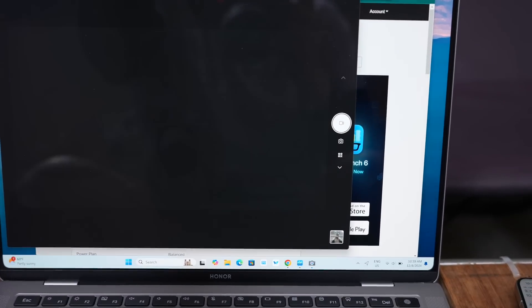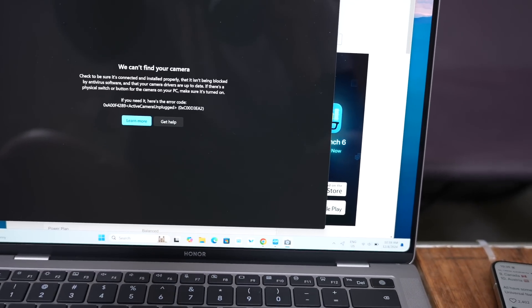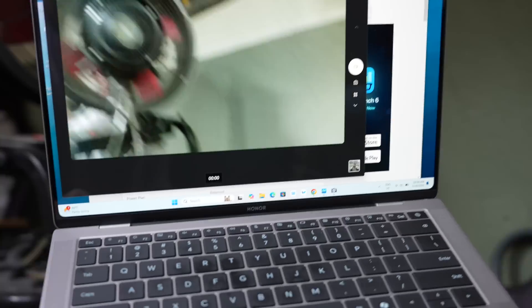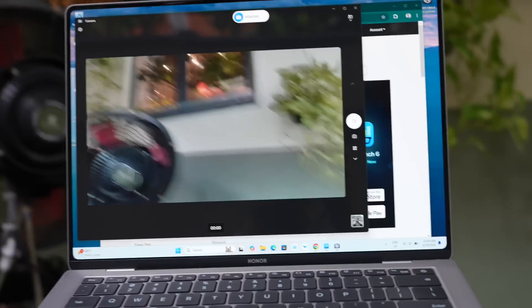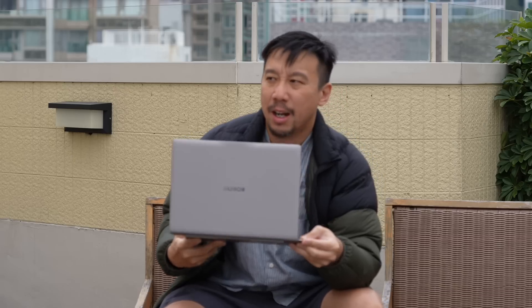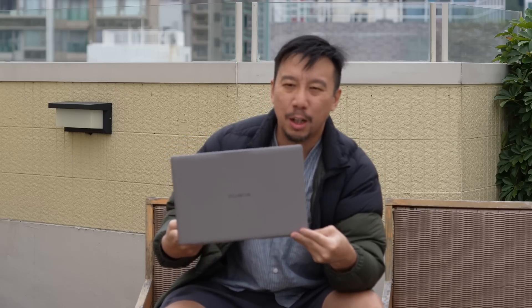The cool thing is you can also snap on this webcam the other way, so this is one of the few laptops with a camera that can face forward. You can have it face either forward or towards yourself. The webcam is 1080p. Unfortunately, I do find footage to be a little bit soft — it's not the sharpest 1080p video I've seen.